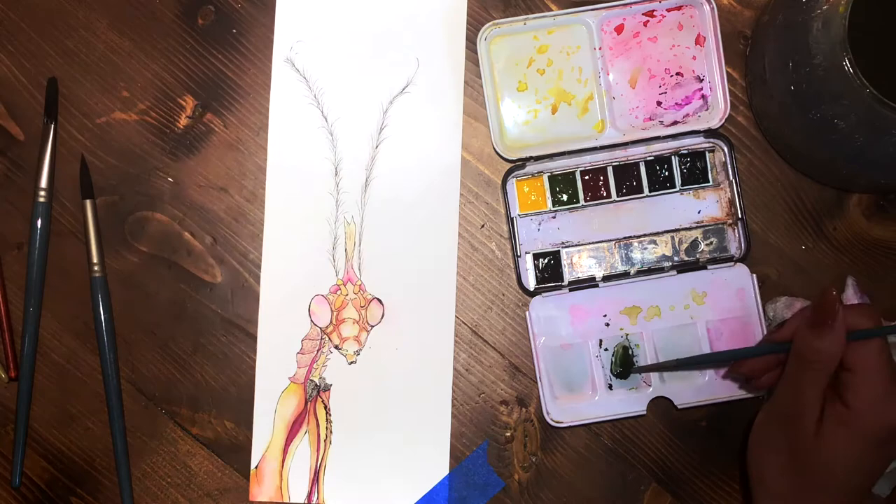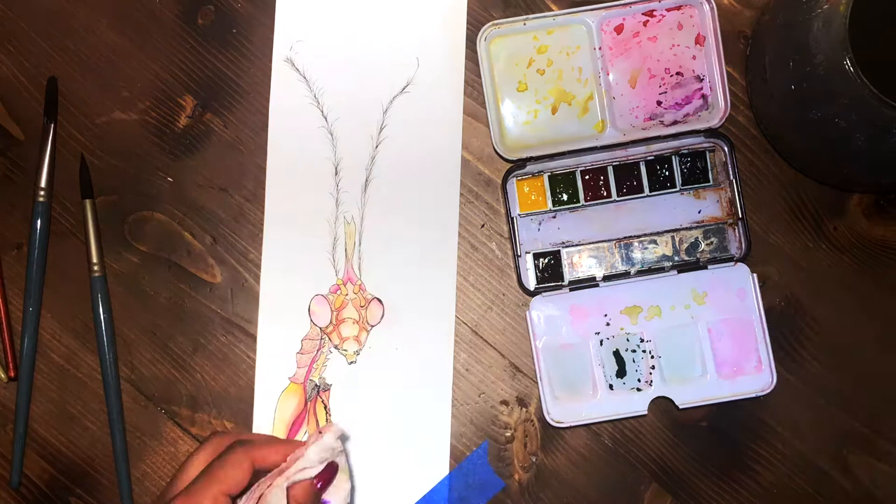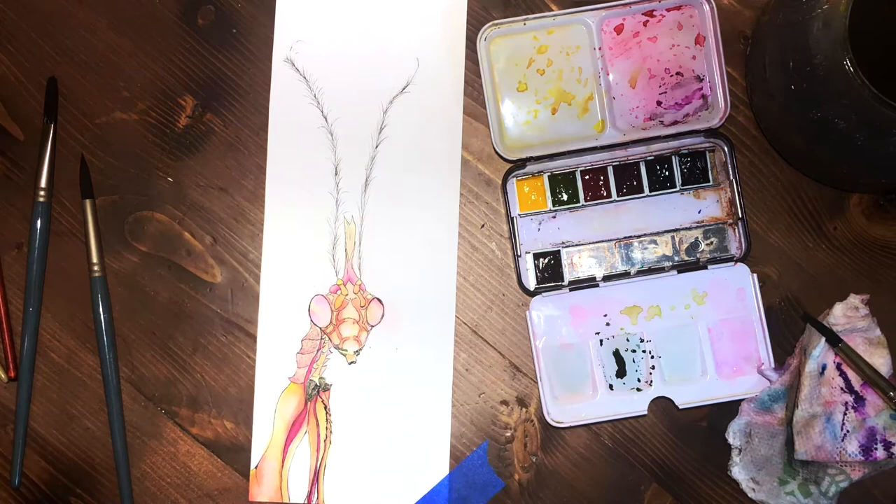Right here I'm going in and doing the shoulder joints and what I'm going to call the mouth tentacles. I did those with a darker color because I wanted to really differentiate and contrast them from the rest of the body.